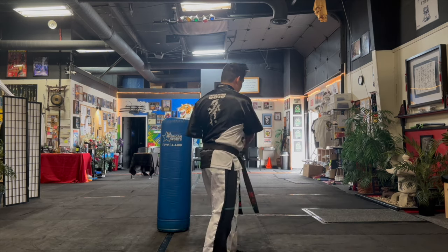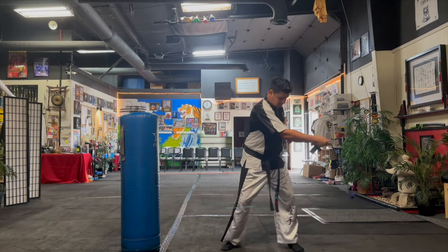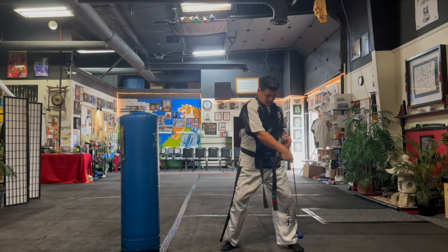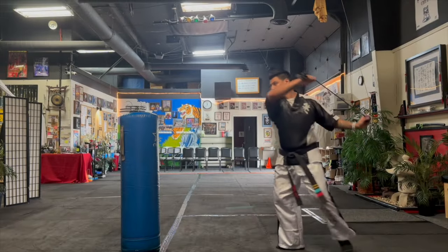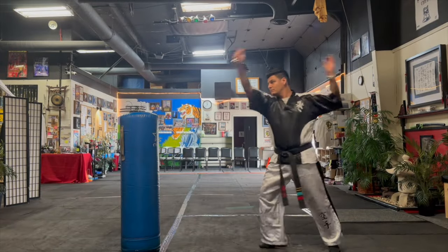Starting with number one, the diagonal swing: when doing this you want to make sure that you follow through, take a step, and control the weight of the bearing. What I don't want you to do is start catching and doing different things — find that control. Similarly on number two, the diagonal backhand swing, you're going to do the same thing: step and follow through and control the weight of the bearing.